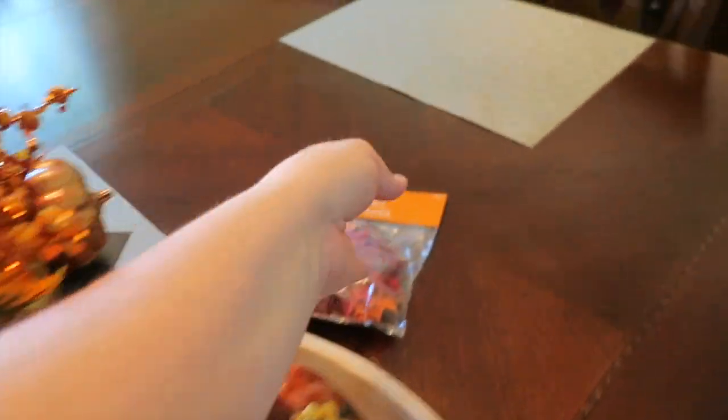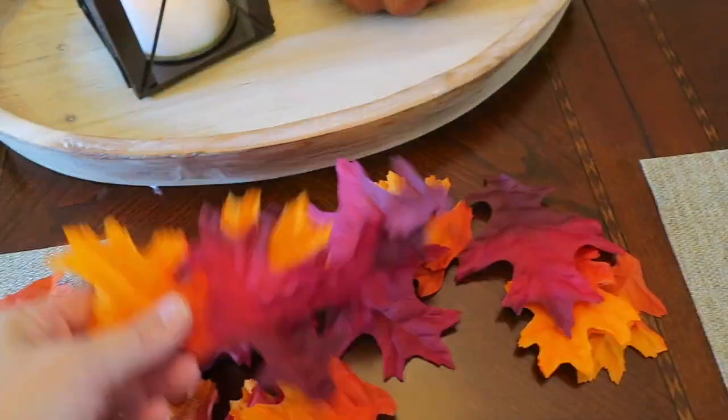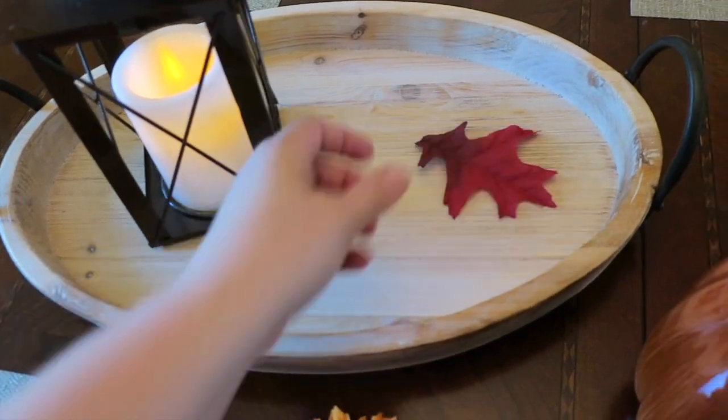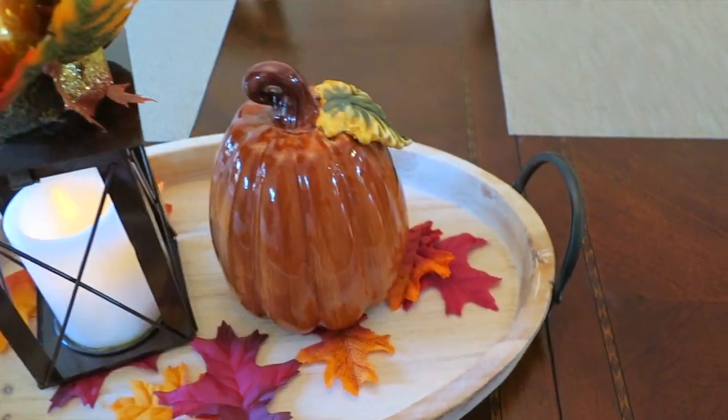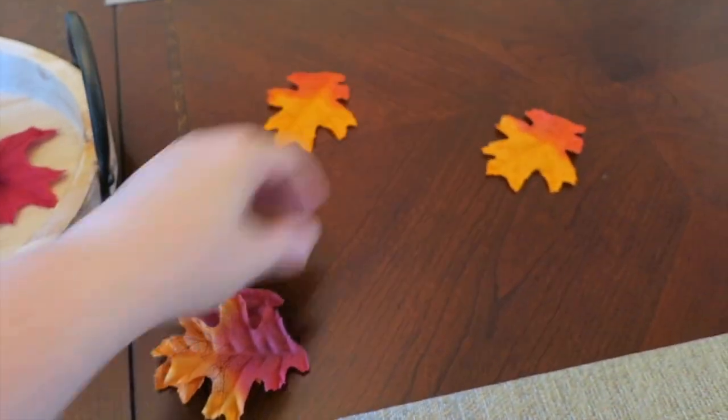I'm going to use this as my centerpiece and scatter some fall leaves around that were only $1.99. I'm just going to mix these all together, lift my items up, and toss some of them on the bottom. We'll add the pumpkin back and then scatter some of these down the center of the table as well.